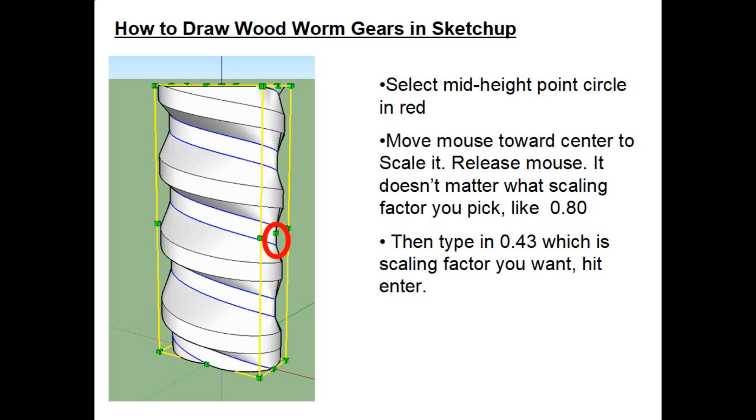Now do the second and last scaling operation the same way as before. Hold down the Control key, go in with the mouse, select the midpoint circled in red, and move your mouse toward the center — target around 0.80. Then type 0.43 and hit Enter; it will change the model to the 0.43 scaling factor you want.